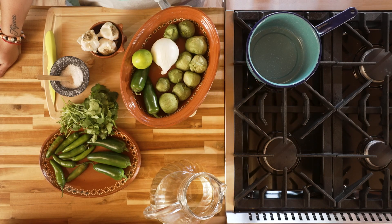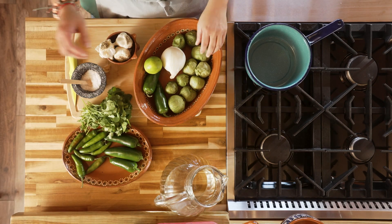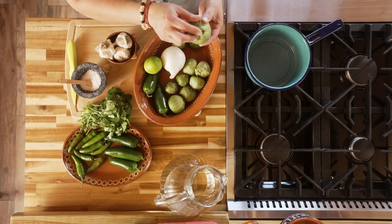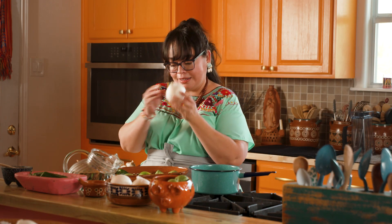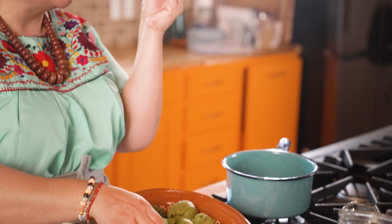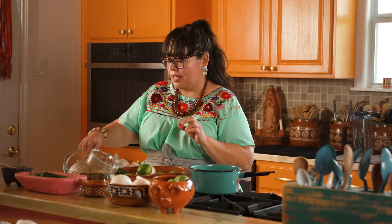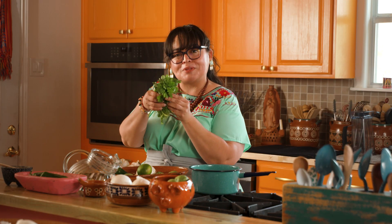Making salsa verde at home is so easy and it can be made in under 30 minutes. For this recipe, you will need tomatillos, some onion, we're gonna spice it up with some jalapeño, we're gonna add some lime juice, a little bit of garlic, and we're gonna finish it off with some cilantro.